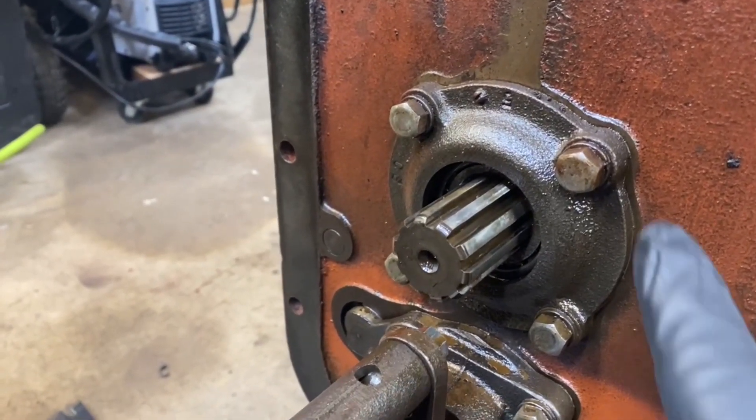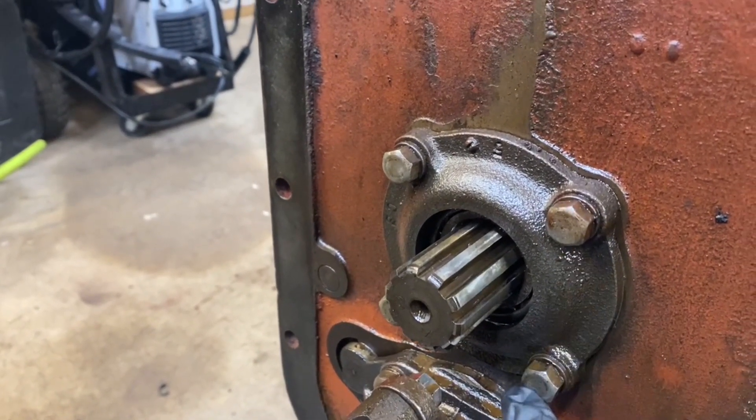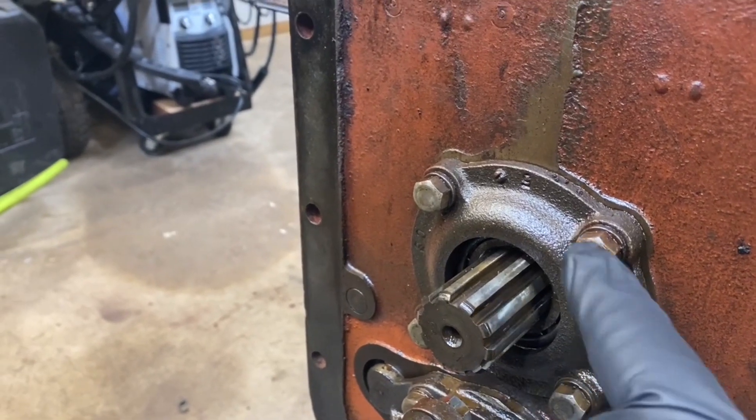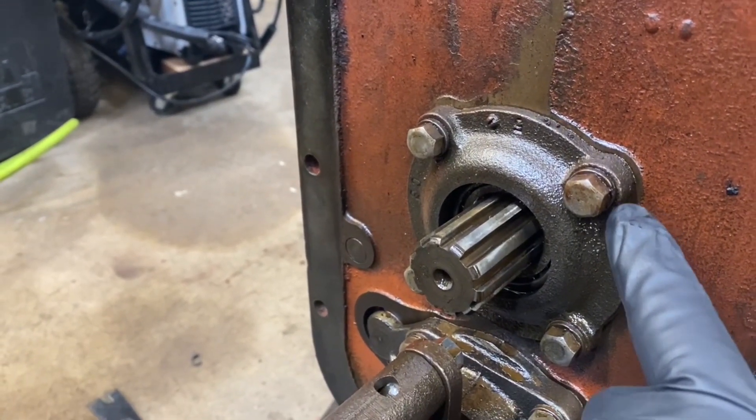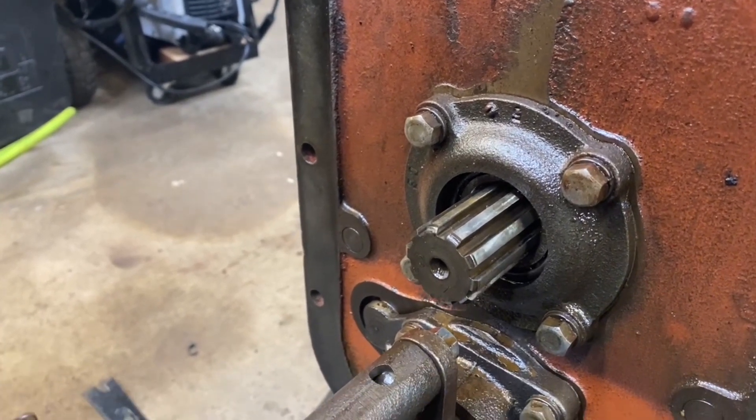According to the instructions, the first step is to remove this carrier and the shims that are behind it. We want to make sure we save the shims for putting things back into place.